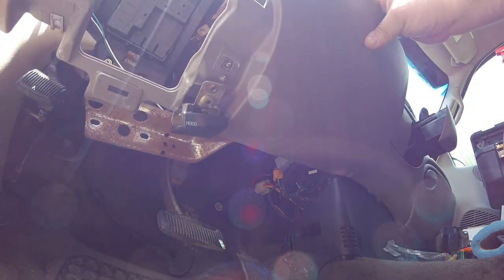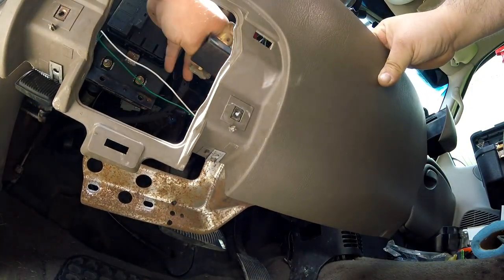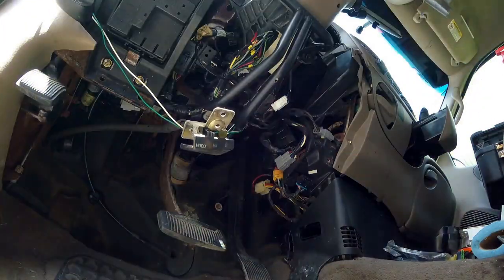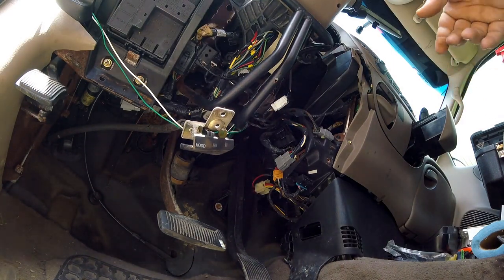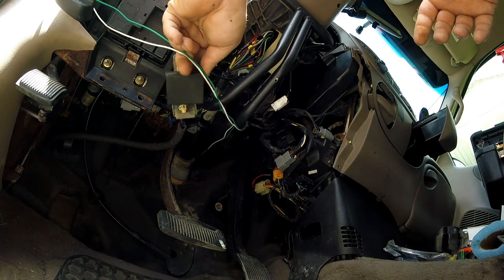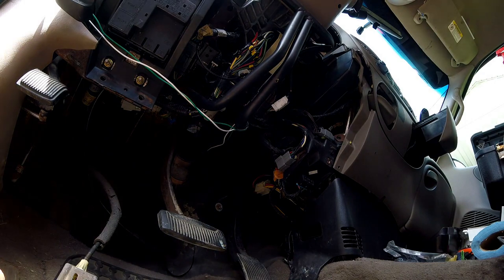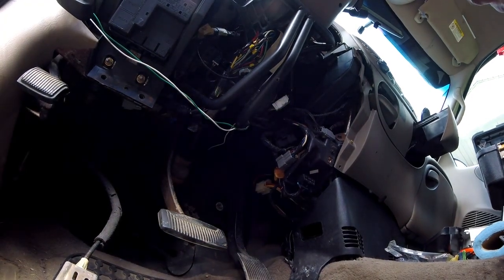This is coming down - gotta loop that through and it's gone. Watch I don't mess up my wires there - this is my wires for my KC lights, but anyway.